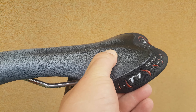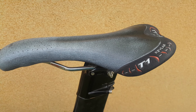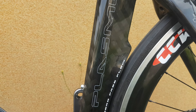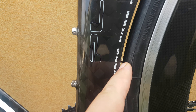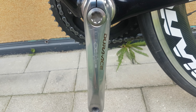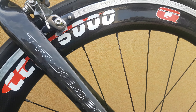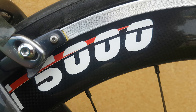Pretty hard Kevlar saddle — T1 saddle, Selle Italia. The bike is used, so the saddle is pretty used. Look how small the gap is — pretty small gap. Dura-Ace front chainwheel. And those pretty nice brand new wheels — 5000 wheels.